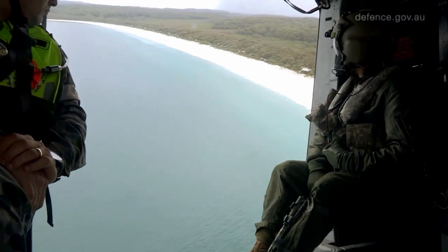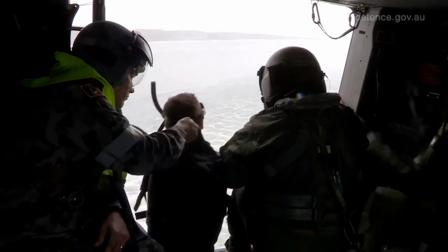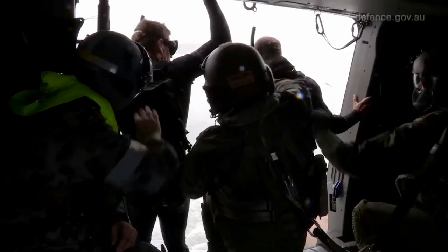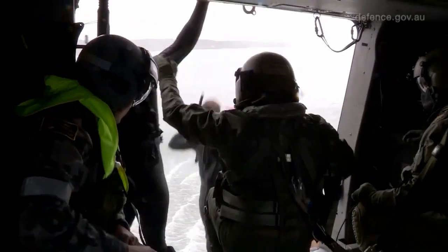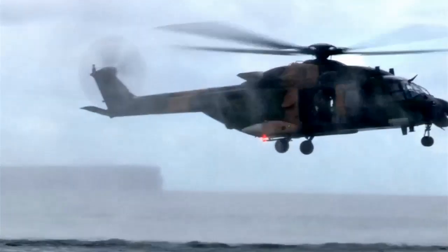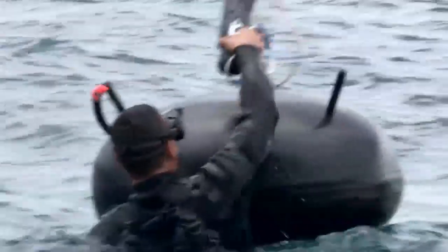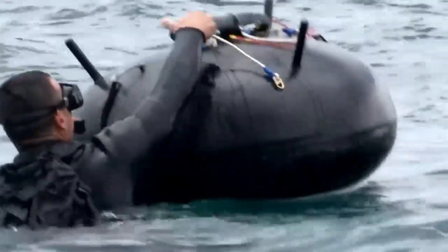We're conducting training here with basic clearance diving course number 82. The reason why we conduct aerial mine disposal training is to practice the drill in the SOP of actually disposing of mines at sea via insertion method of helicopter. It's a very good method of getting rid of mines or even other objects that need to be disposed of.